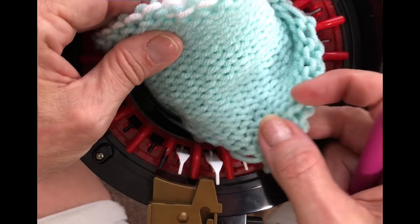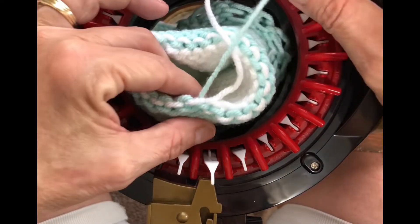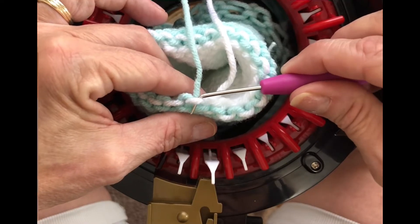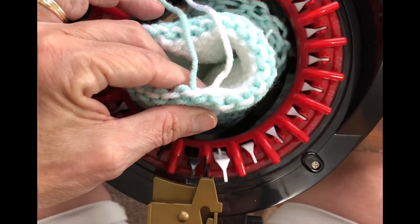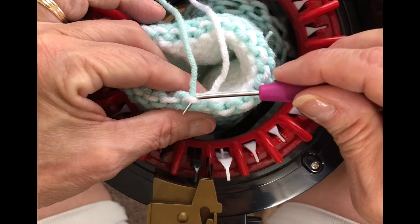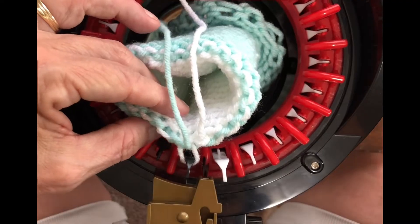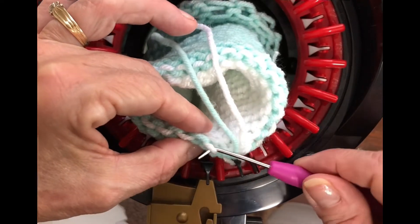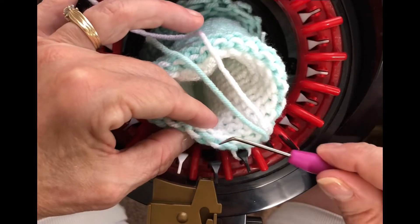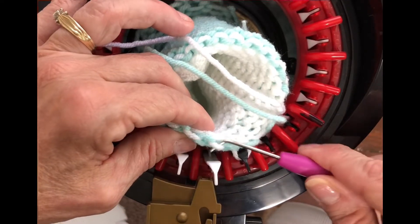I want to put my white back on because it's the green that I'm going to be ripping out. I'm going to take my tail from my green and see which stitch it's coming out of — you can see it's coming out of this stitch right here, so that's my first stitch. I'm going to bring my needles back around until I get my first black needle in the number one position, pick up that white stitch, put it on that needle under the first latch. Then I'll pick up the next one, put it on the next needle under the latch, and do likewise all the way around — just put it under the latch, don't push it all the way down.